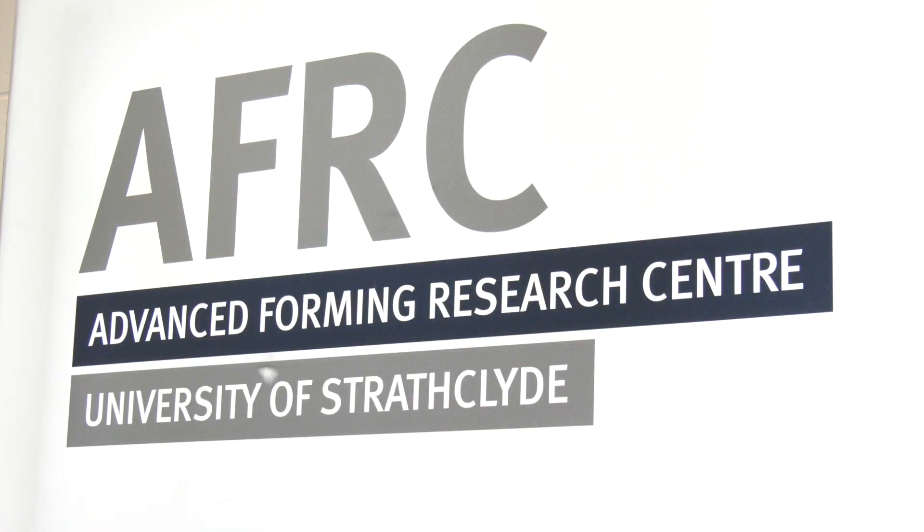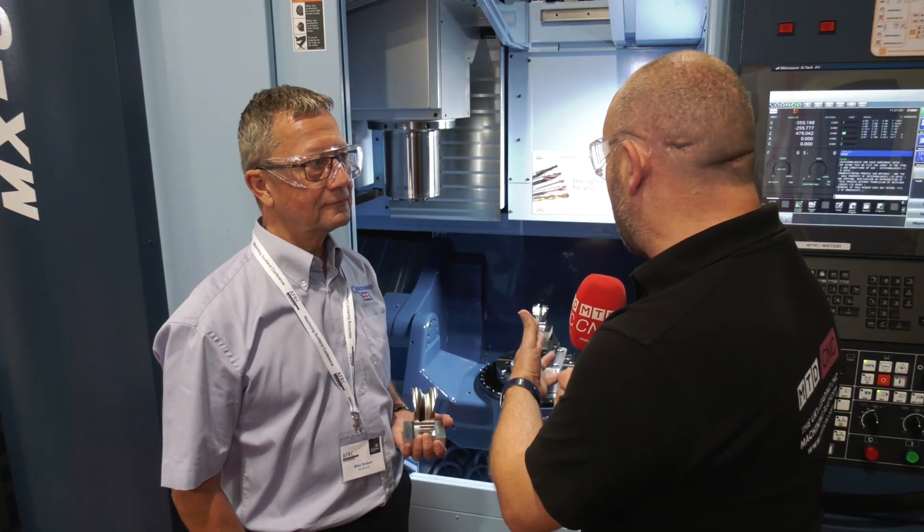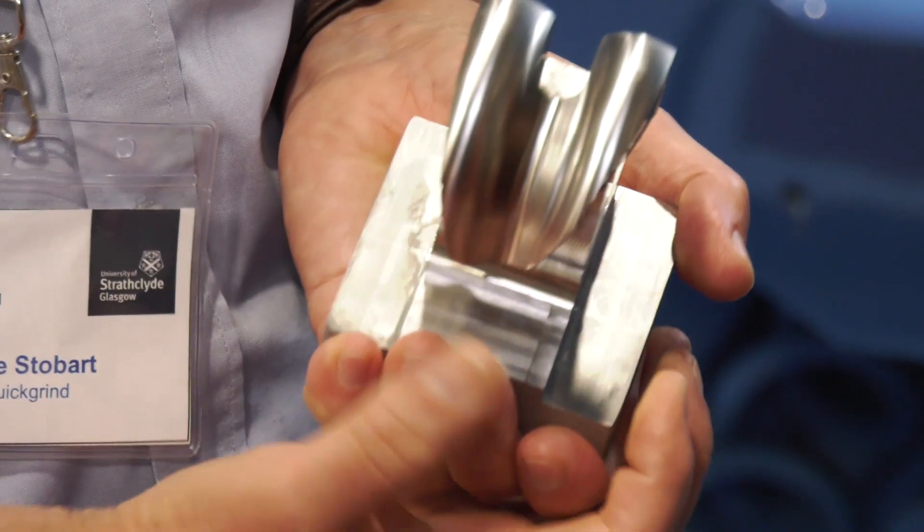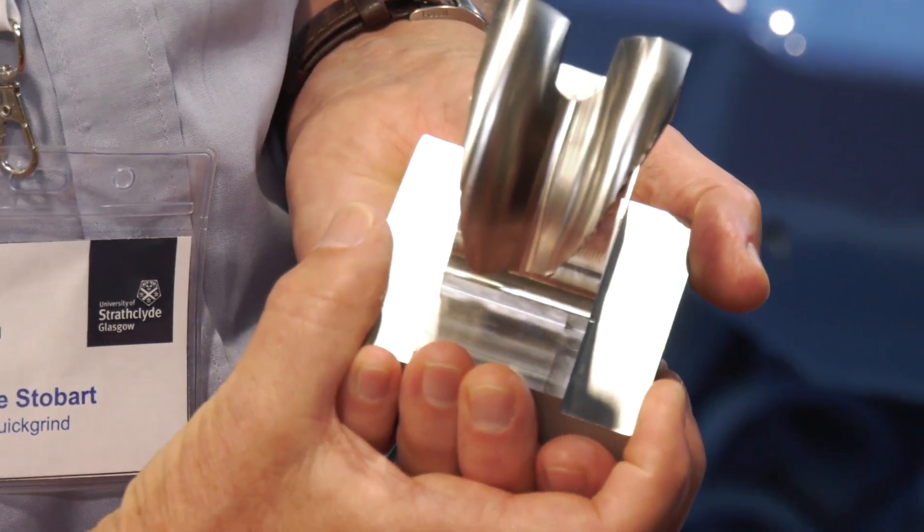We're here at the AFRC and today we're partnering with a number of people including Matsoura. The component we're making here is a prosthetic knee joint. We've made this in stainless steel — the part is generally a titanium stabilized stainless steel, so it's a very difficult material to work with.